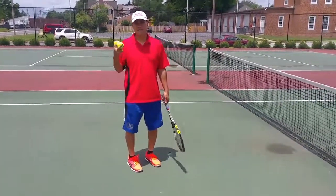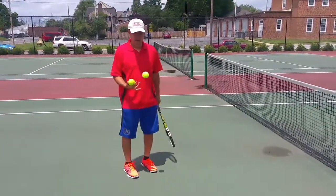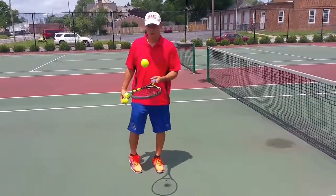Welcome to Tri-State Tennis Tips. The last tip we talked about player A and player B, and the tip before that we were talking about how to hit the ball against the wall.